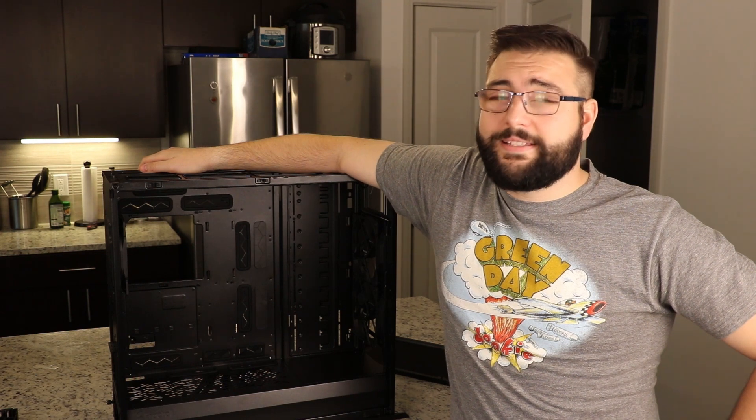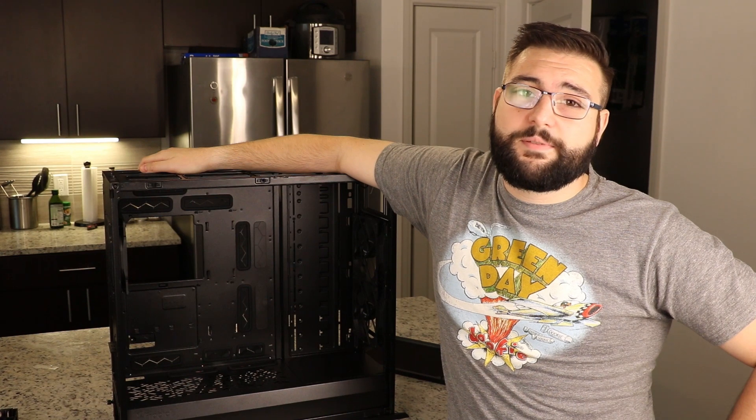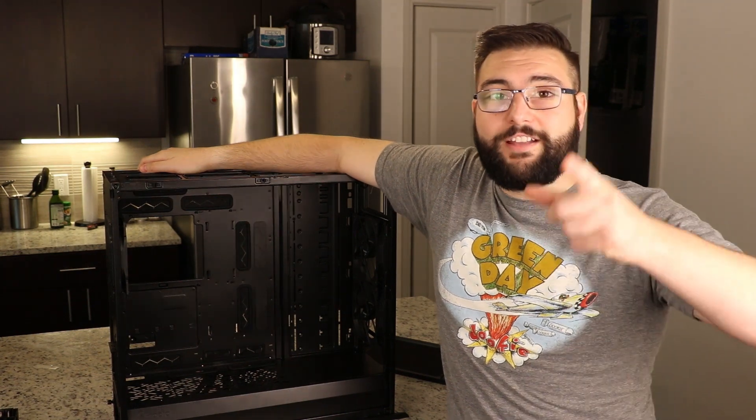If you liked this video, please leave a thumbs up and some comments below if you have any questions. Remember to like and subscribe if that's your thing, and we'll catch you in the next video.